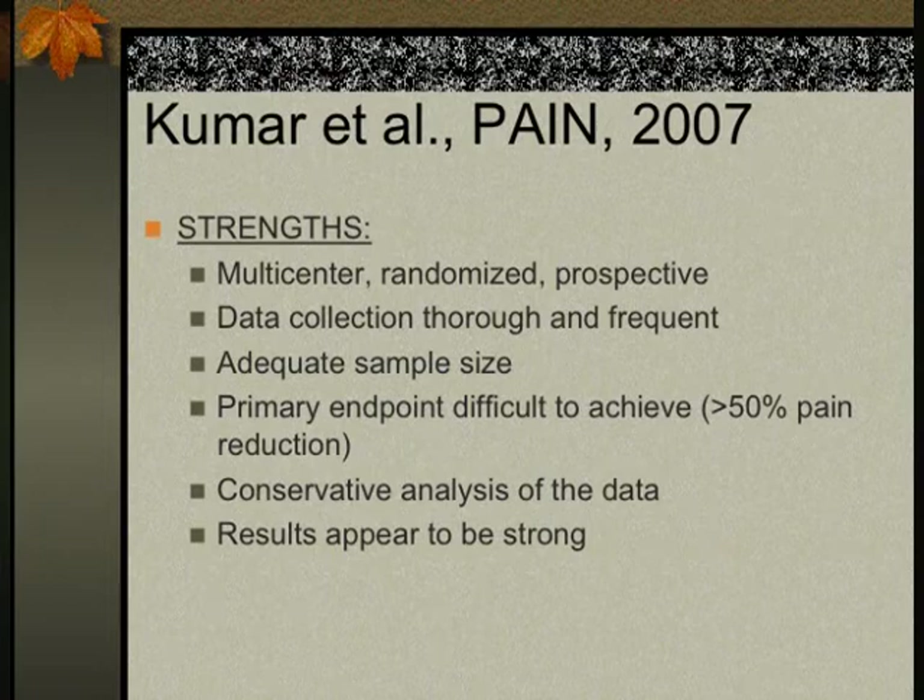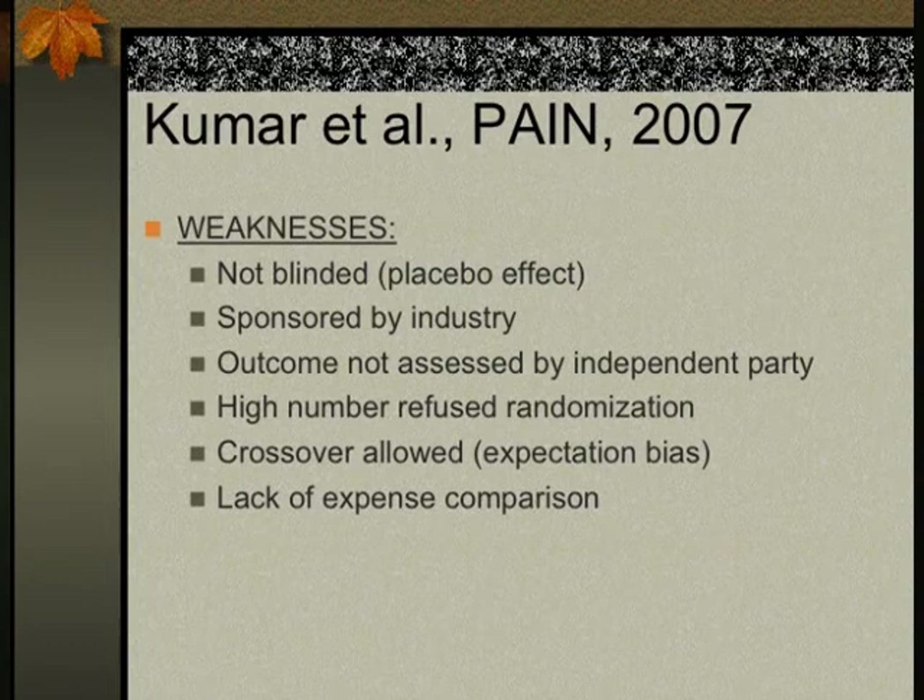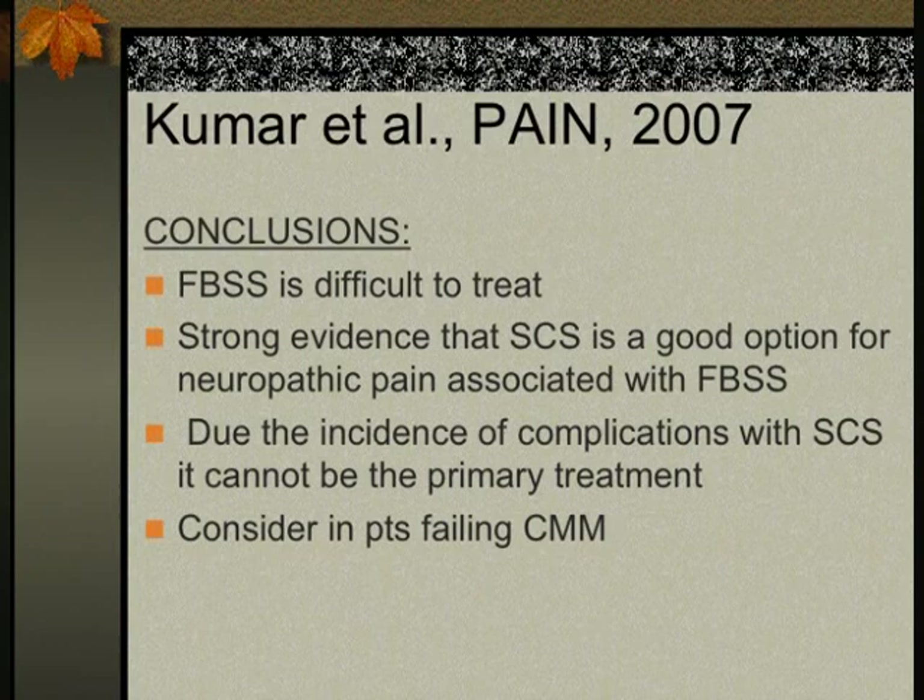Strengths of the study included being multi-centered with frequent data collection, good sample size, and conservative analysis. Weaknesses were that it was non-blinded — very hard to blind with SCS — and it was industry-sponsored. The conclusion was that failed back syndrome is difficult to treat, but there is strong evidence that spinal cord stimulation is a good option for neuropathic pain associated with failed back syndrome. Due to minimal but present complications, it was not designated as primary treatment.